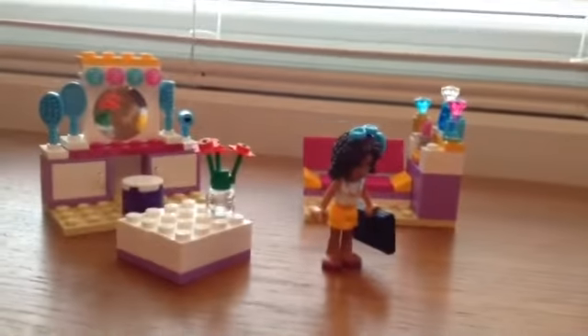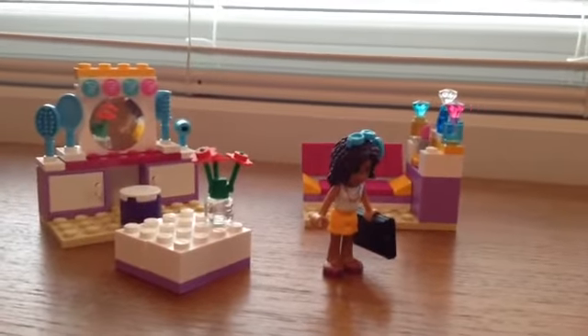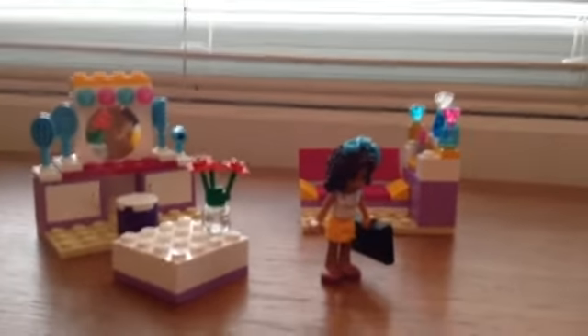And that is pretty much it for Andrea's Bedroom. I'll see you next time for another LEGO review.